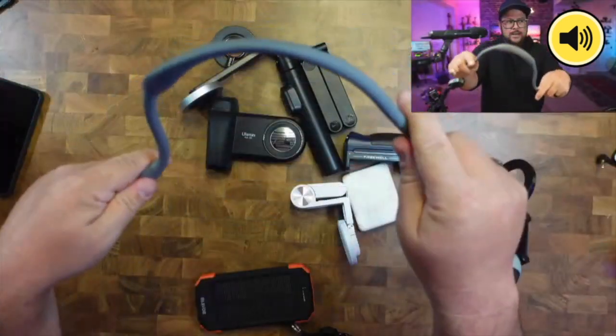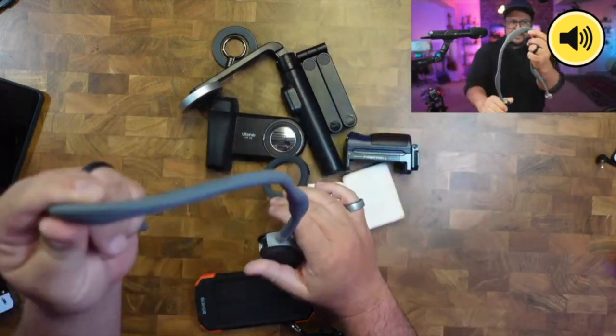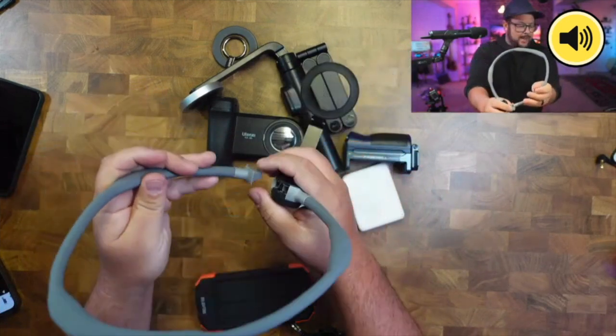It's very easy material to contort and get it the right way you want, and it feels good around your neck. You put it around your neck, snap it into place just like that, and then you can use your phone.